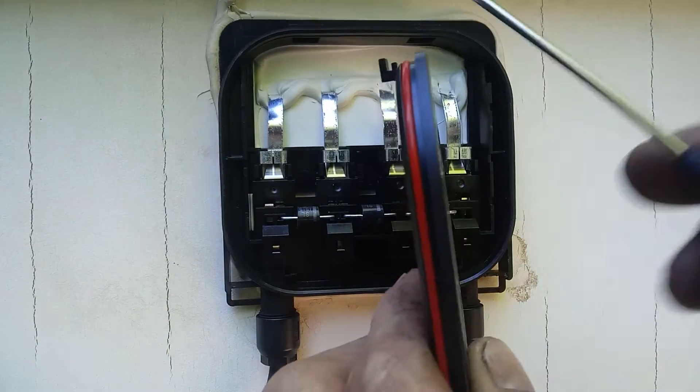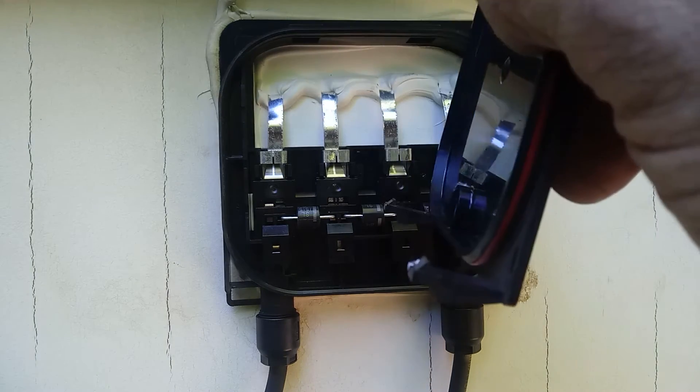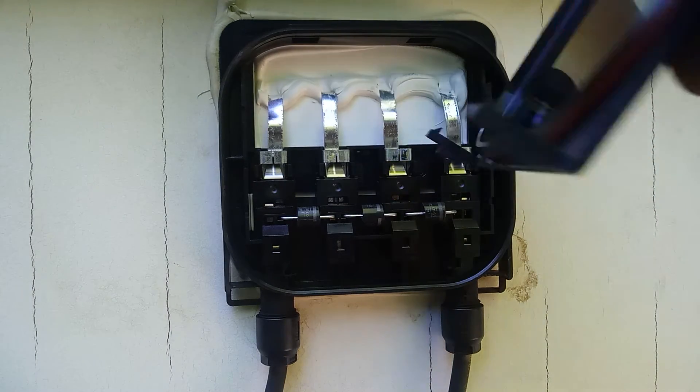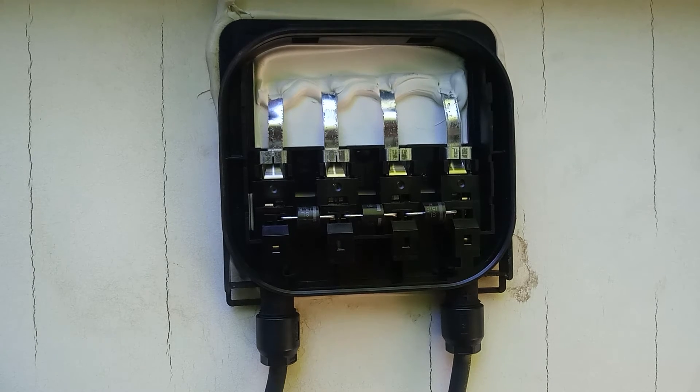You'll notice the tabs are at the top, so you can't just take this out from the top — it's got to come from the bottom. These are the diodes. Change out your bypasses here.